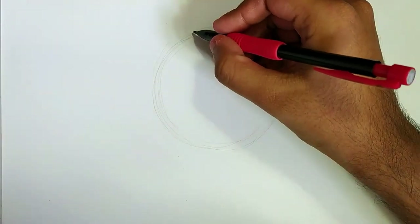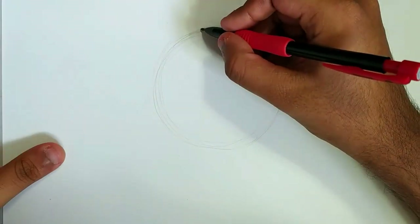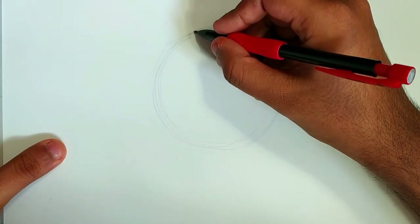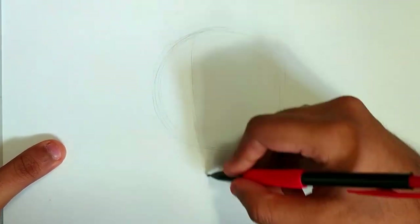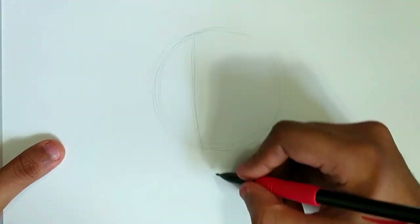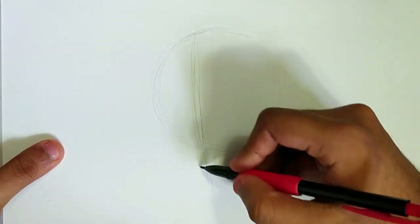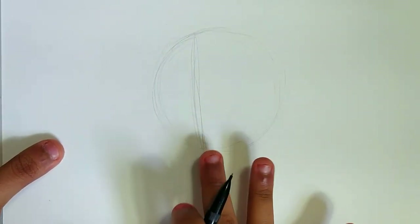We're gonna draw a line of axis — the center of the head. The way I'm going to draw him from my reference, he's gonna be in a kind of three-quarters angle, looking at you from the side. So the center of his face is the line we're about to put in to guide us, and I'd say it's about here. This will be the center of Joker's face, so all of his facial features will be around this point.